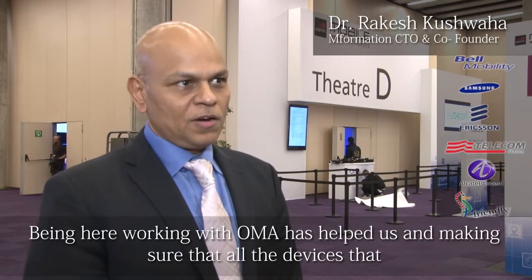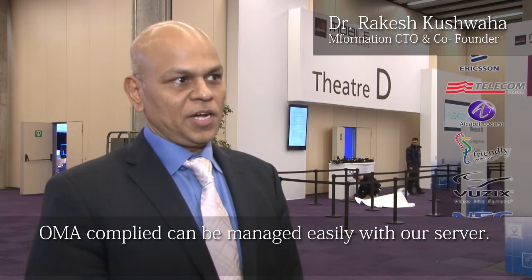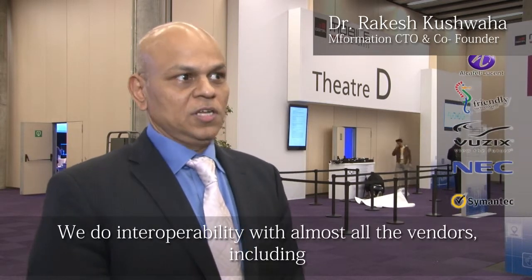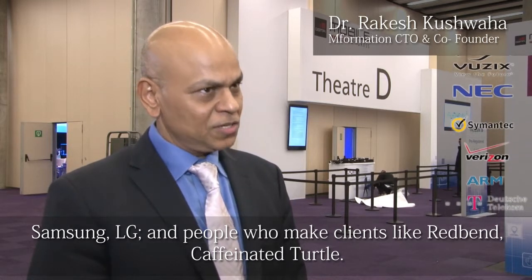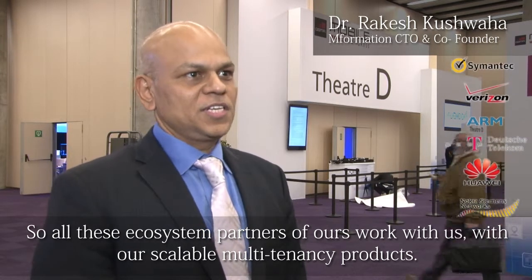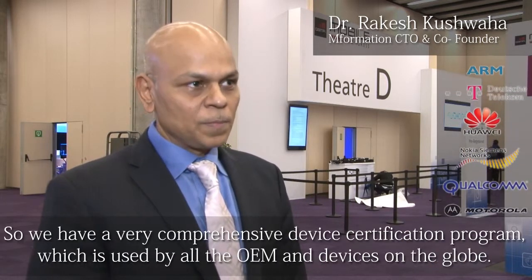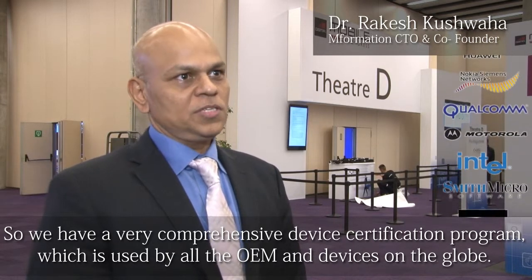Working with OMA has helped us in making sure that all the devices which are OMA compliant can be managed easily with our server. We do interoperability with almost all the vendors, including Samsung, LG, and people who make clients like Redbend and Caffeinated Turtle. All these ecosystem partners work with us with our scalable multi-tenancy product, and we have a very comprehensive device certification program which is used by all the OEMs and devices around the globe.